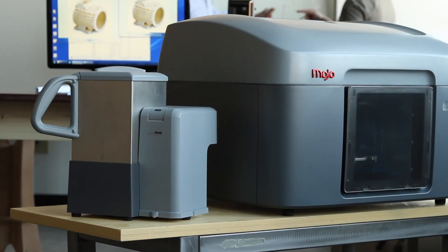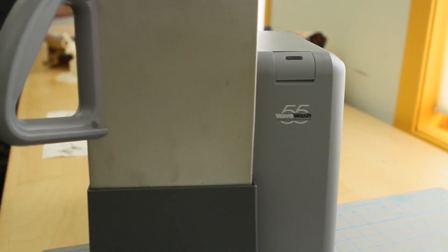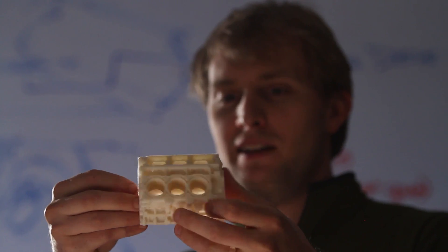We've created a new easy support cleaning system that comes with every Mojo 3D print pack. The WaveWash 55 is so easy to use thanks to the EcoWorks tablet detergent — it makes support removal hands-free and eco-friendly.